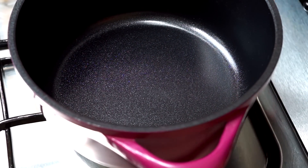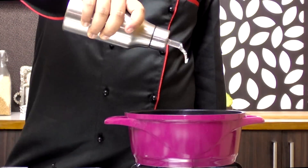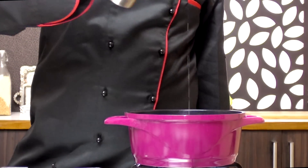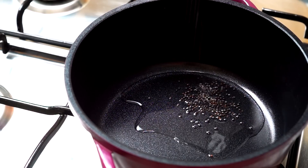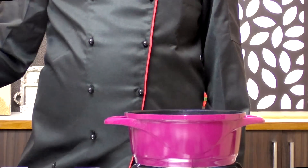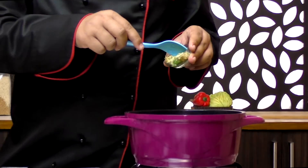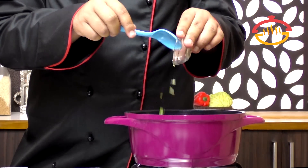We're going to start by heating up a pan on high flame. As the pan gets hot, we're going to add in about two tablespoons of oil. Next goes in about half a teaspoon of mustard seeds. They have started to pop, so I'm going to add in a few curry leaves, one red chilli, a little bit of ginger and green chilli.